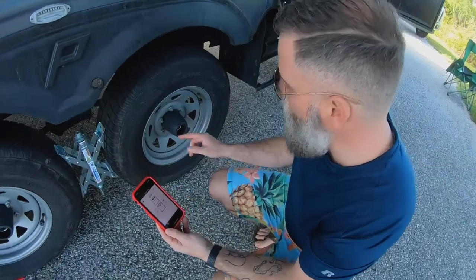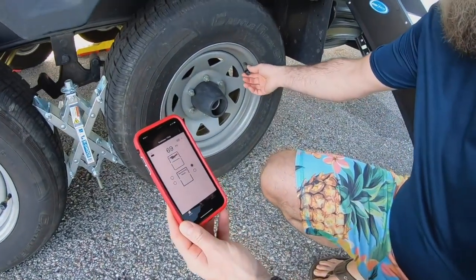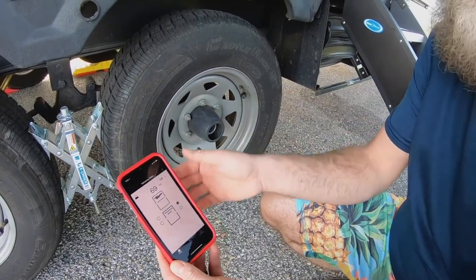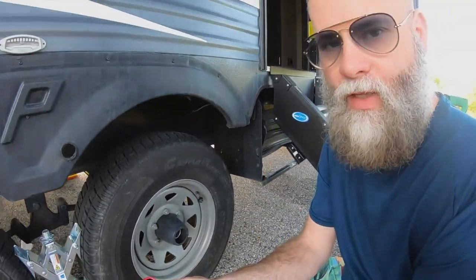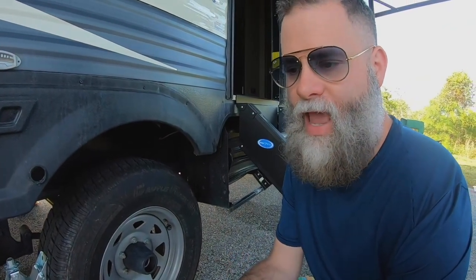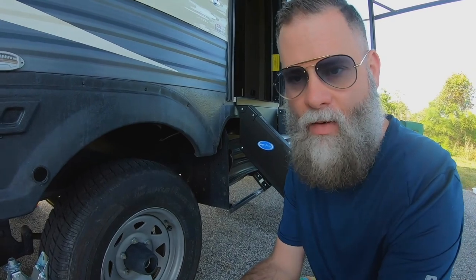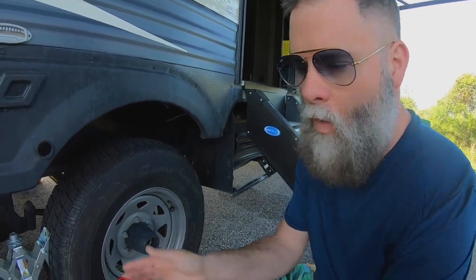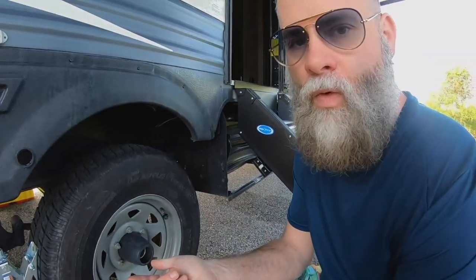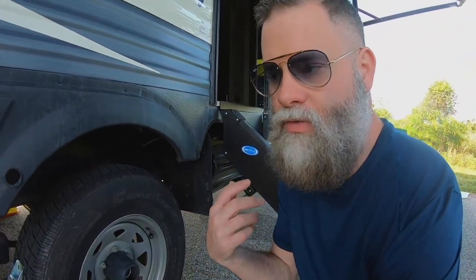In the excitement of talking about the Tire Minder, I totally failed to mention that you can actually order additional sensors. You can put them on your tow vehicle — let's say you have a Class A with six tires, you can actually buy the kit with six instead of four. Or you can order these online. I'm going to go ahead and order four more and put them on my tow vehicle so I've got complete coverage whenever I'm going down the road.